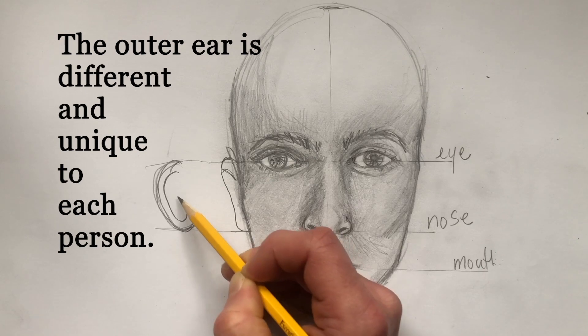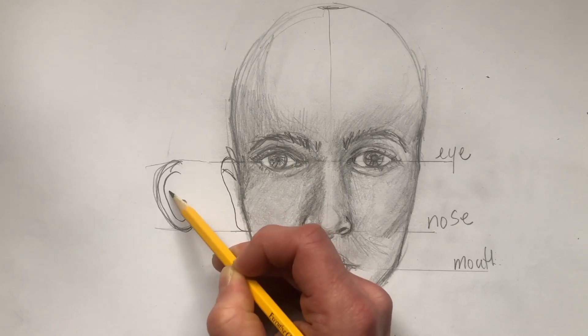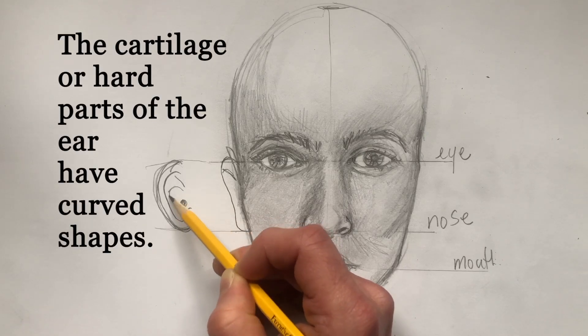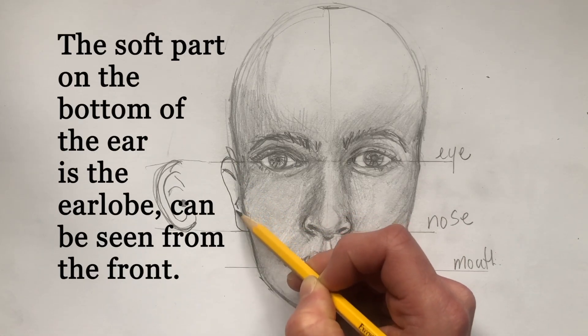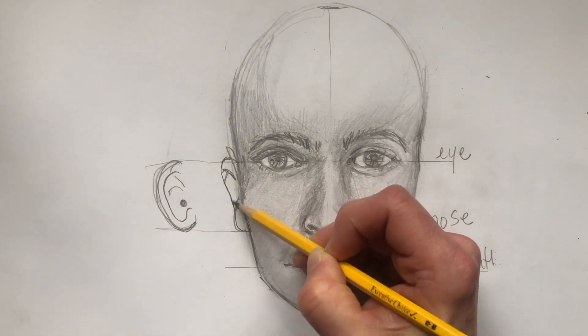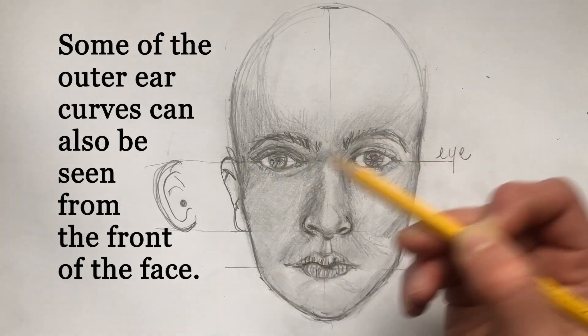An ear from the side is very simple, with some inner pieces visible. Everyone has a little bit of a different shape to their ear, so I like to just show the lower earlobe, and for some people you can see a little part of the inner ear as well.